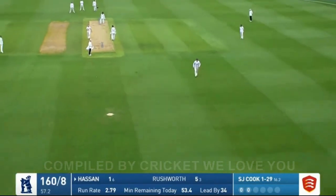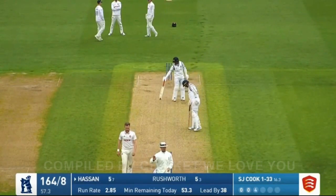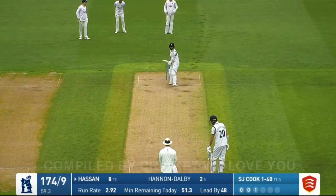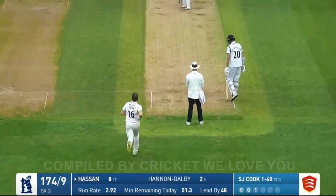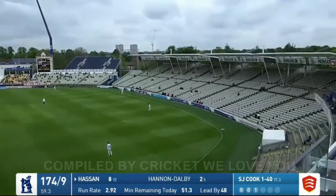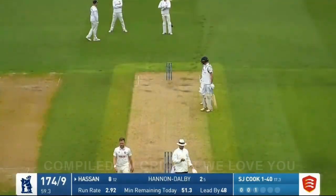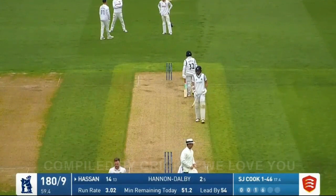This one is picked up beautifully — hit straight back over the bowler's head for four by Hassan Ali. Cook again, this time to Hassan Ali who waits. This is short and hard and very very high — 15th row, 20th row — into the Holliston for six.